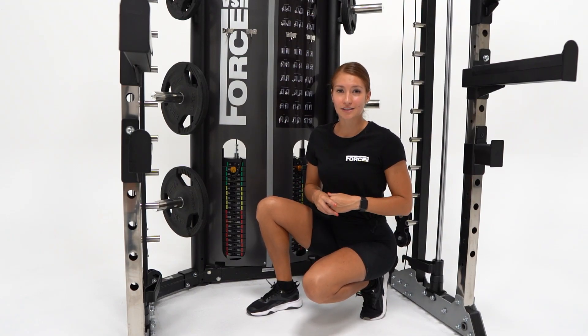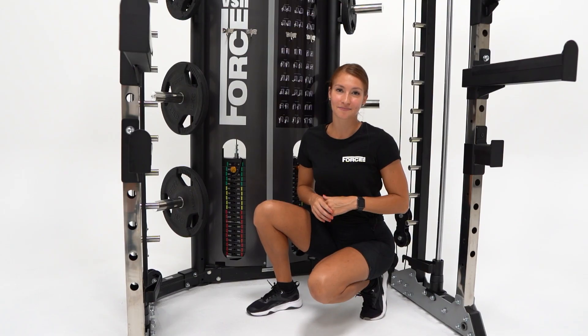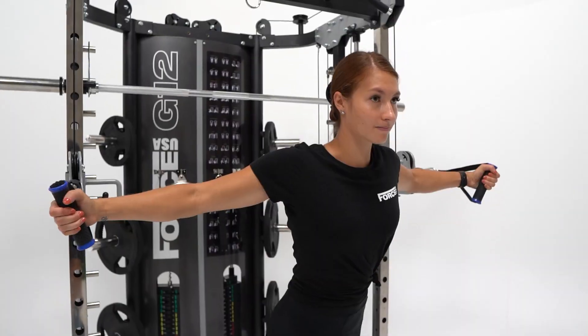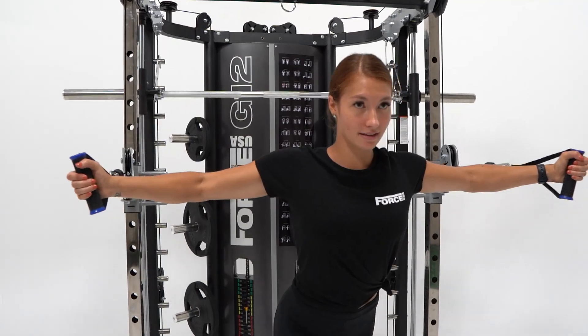This has complete resistance control on over 75-plus different exercises. This machine is unbeaten in its ability to work out all the areas of the body, including shoulders, arms, chest, back, core, and legs.